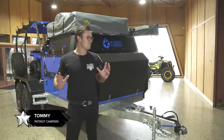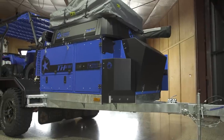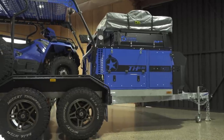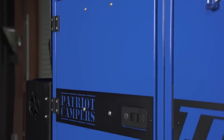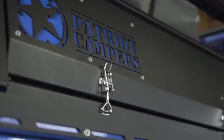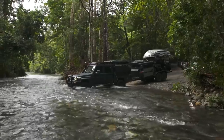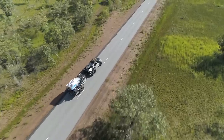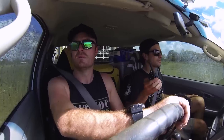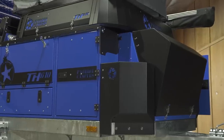Hey everyone, so today in my showroom I've got the brand new blue TH610 behind me. It's really something when you see them come off the production line — they really stand out from everything and give you the wow factor. Today I'm going to talk about the features of the TH610. You would have seen them on Patriot Games and all the trips we've done, carrying all the toys — your buggies, side by sides, bikes, boats and things like that. So let's start at the front of the trailer.